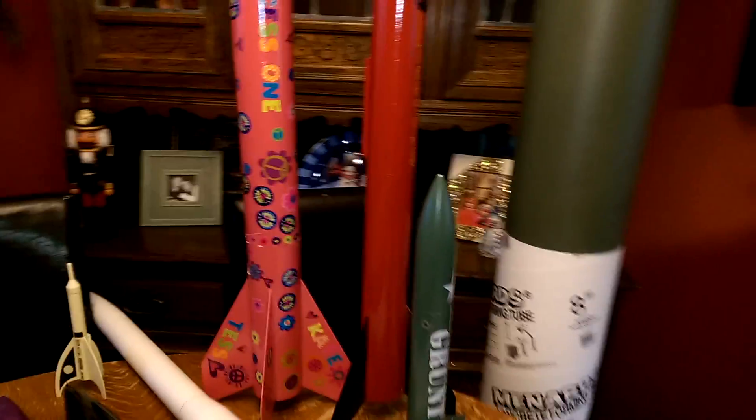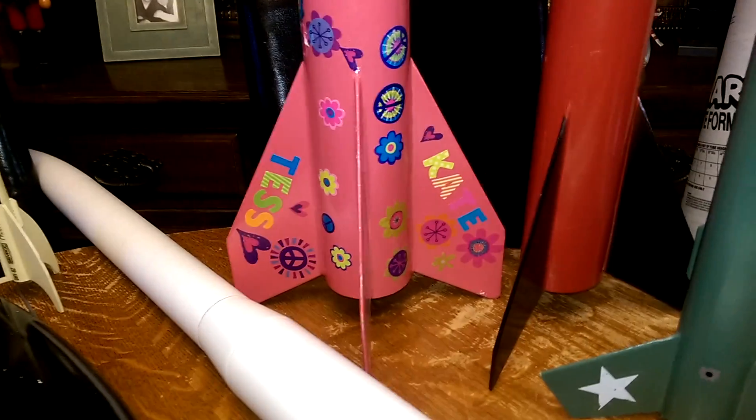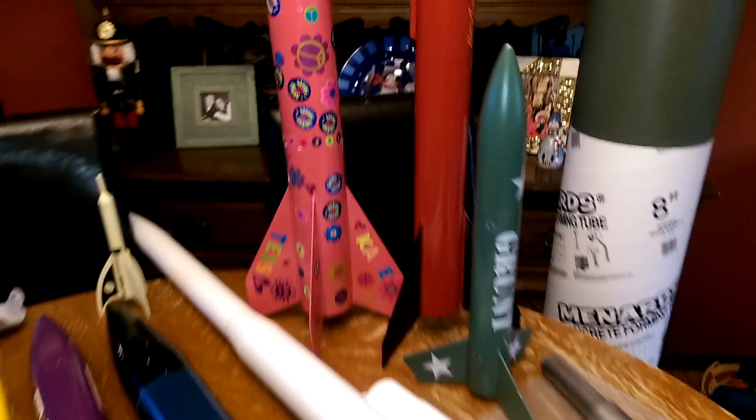The pink one over in the corner is an Estes Leviathan. That rocket is a 29mm, has the motor retainer built to stock. We have flown that several times — really nice flying rocket.